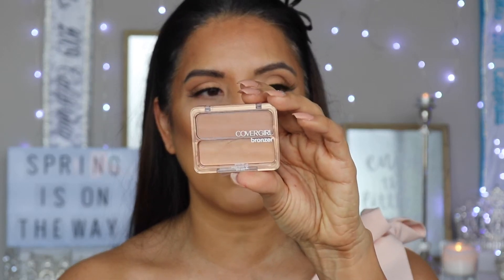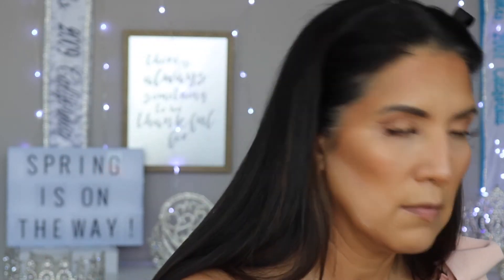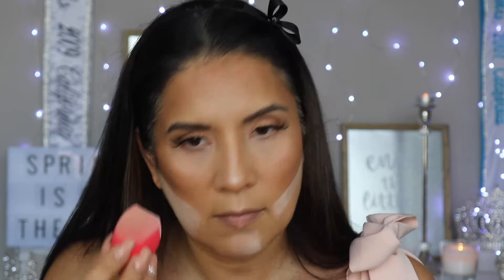Now we're going to go in with a blush. You may not need blush in this step, but I'm actually going to use a blush that's also a bronzer — it is by CoverGirl and it's called Bronzer in the color Golden Tan. Just to define the cheeks a little bit more, I'm going to add some powder right under here — you've seen this before in my other tutorials — using the same powder I used to set the eye shadow and under eye concealer. Then I'm going to go back in with the Kat Von D palette, using the same color I used as my transition shade for the under eye.